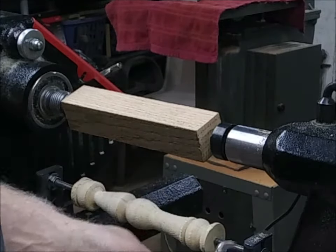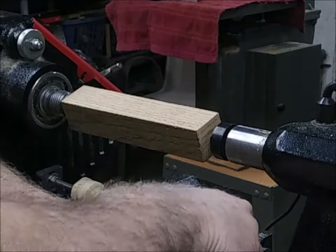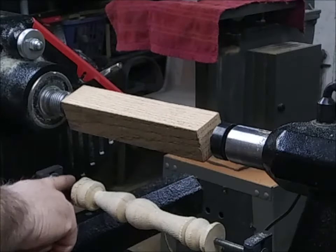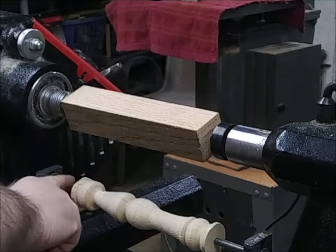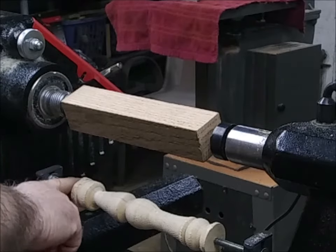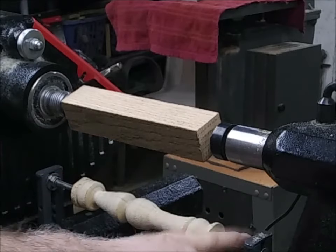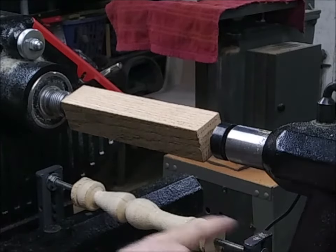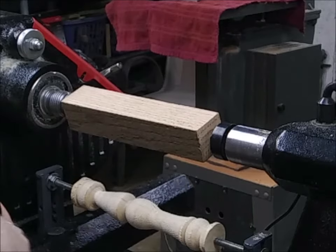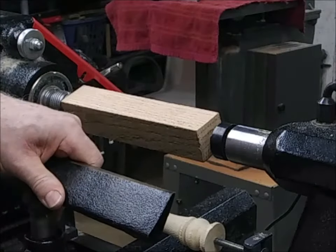That's nice. These points just mount to your lathe bed and they just slide along. Once you set this one, you typically never have to mess with it much. You want to be careful because there's an exposed point there — you could cover it, but I just leave it on since I use this so much. You will want to move this one as your lengths change for different spindle turning.